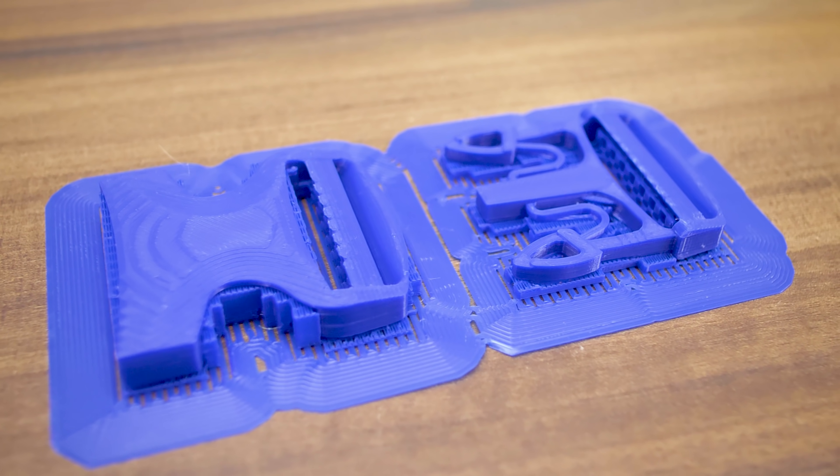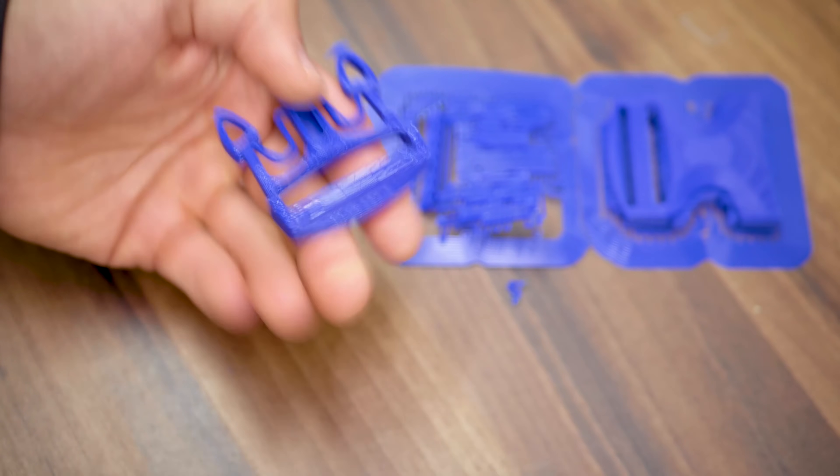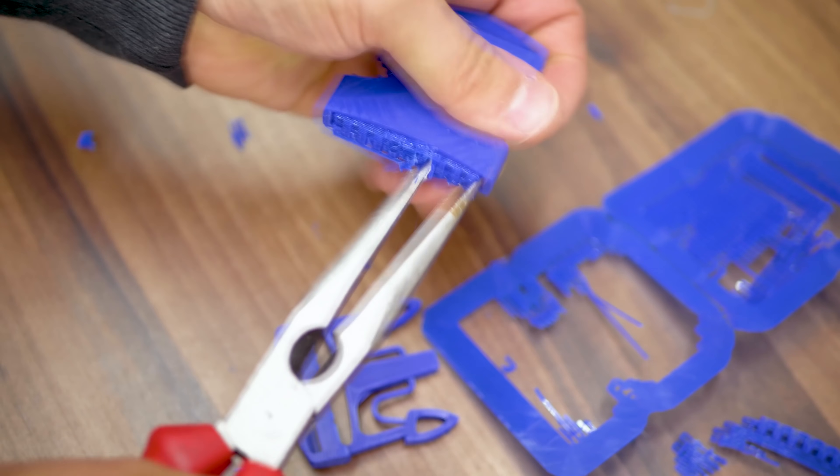Adhesion, as is expected with PLA, was quite strong. And while I clean up this buckle that I printed with this Spoolworks PLA, let me tell you about the new official sponsor for Filaween 2, Magigoo.